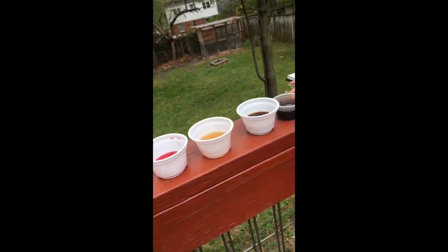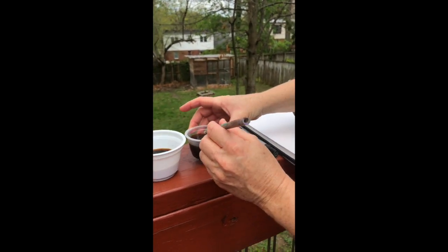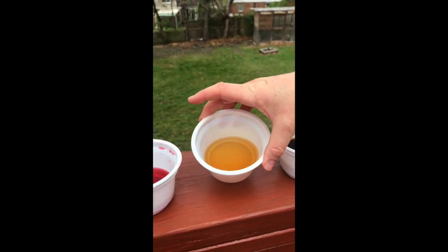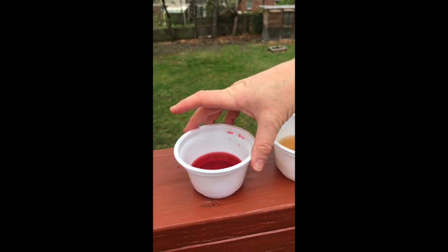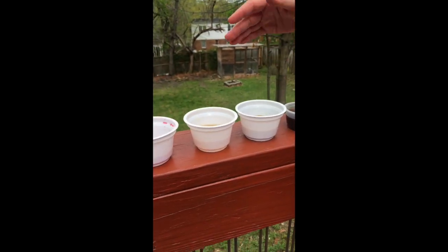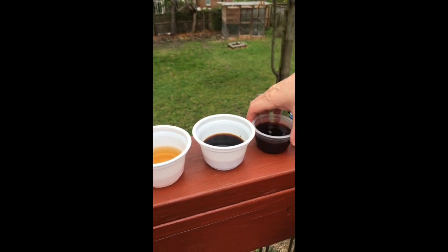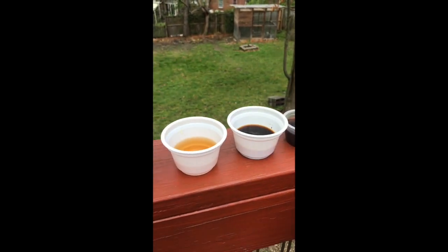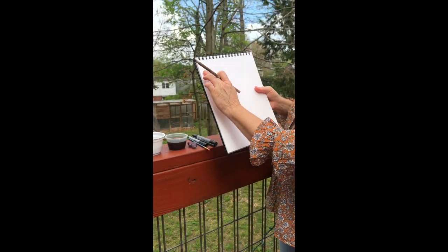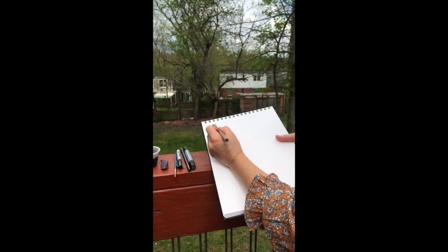I have made some dyes from liquids in my kitchen. First I have some brewed coffee, some instant coffee, some green tea, and some hibiscus tea. So we have a nice range of warm colors. I'm reusing my yogurt containers so that I am not buying anything new, and I'm using some watercolor paper. On the side of my watercolor paper, I'm going to give you a sense of what these colors look like and what they can do.